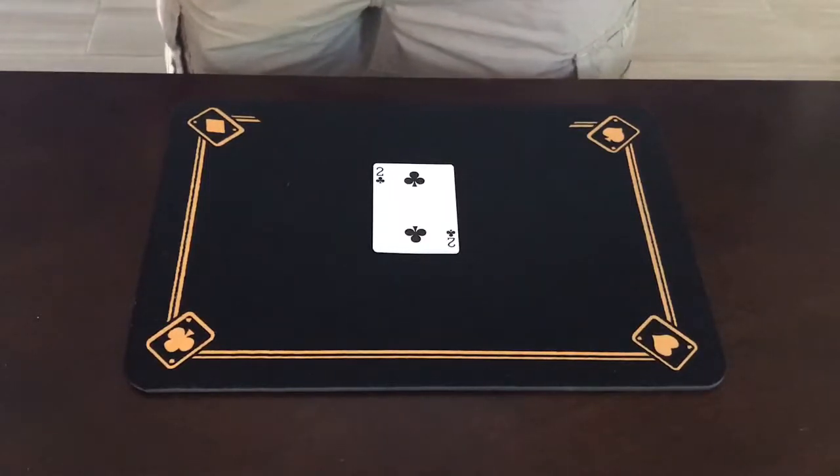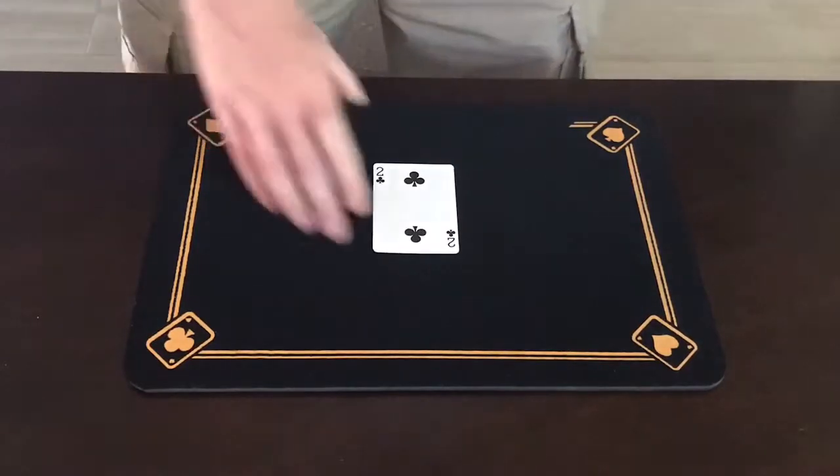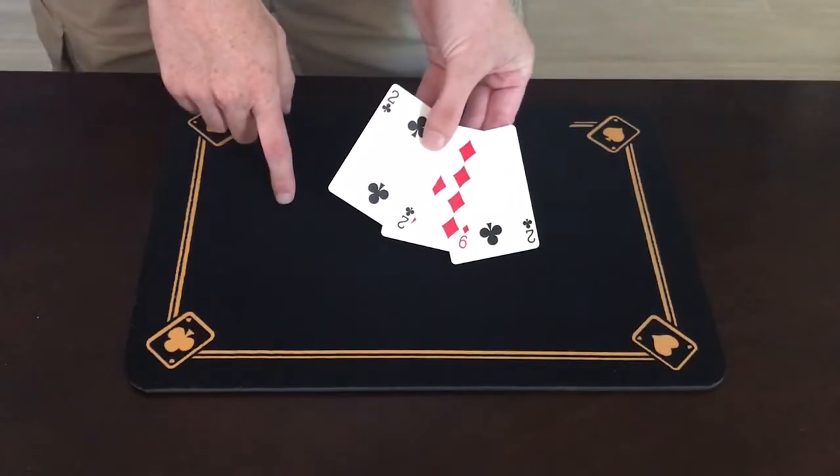Hey guys, welcome back to my channel. I've got a quick card trick for you today. This one is Ultimonte. I have here in my hands three cards: two black twos and in the middle a red nine.